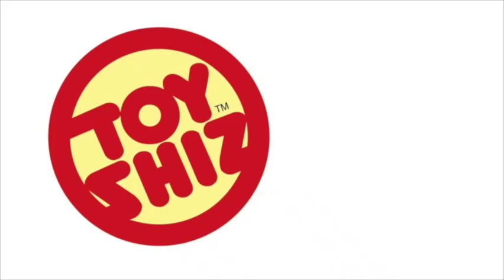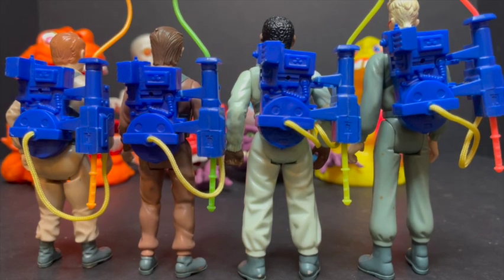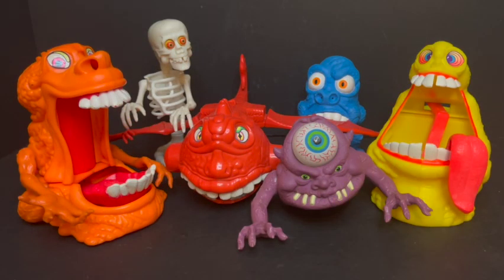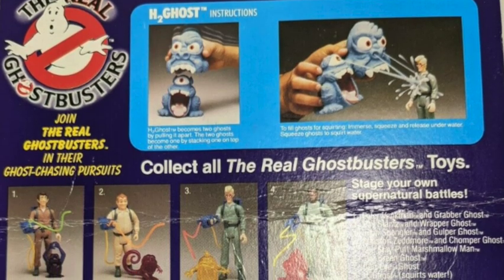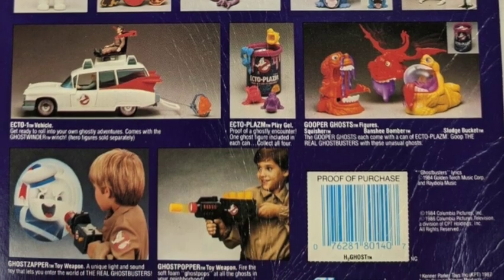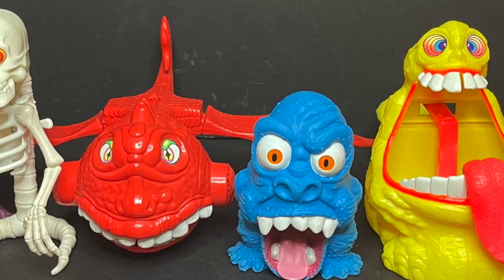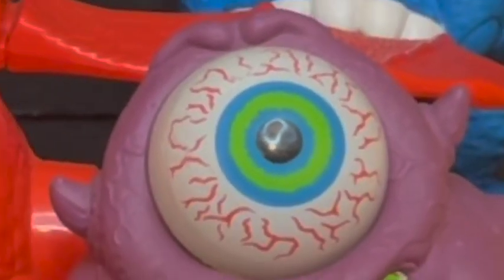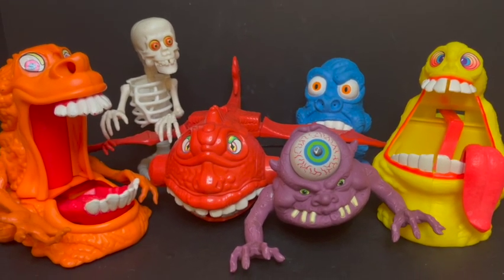Today on Toy Shiz, we're getting real before we head off to the afterlife. Welcome back everyone, Toy Shiz here, and I'm back yet again to give you guys another retro shiz look back at the past. Today we're heading all the way back to 1986 for the Kenner Real Ghostbusters Wave 2, featuring six awesome ghosts dealing with ectoplasm, water, eye-bugging, and skeletons. This is a look back at the 1986 The Real Ghostbusters Action Figures Wave 2 by Kenner.